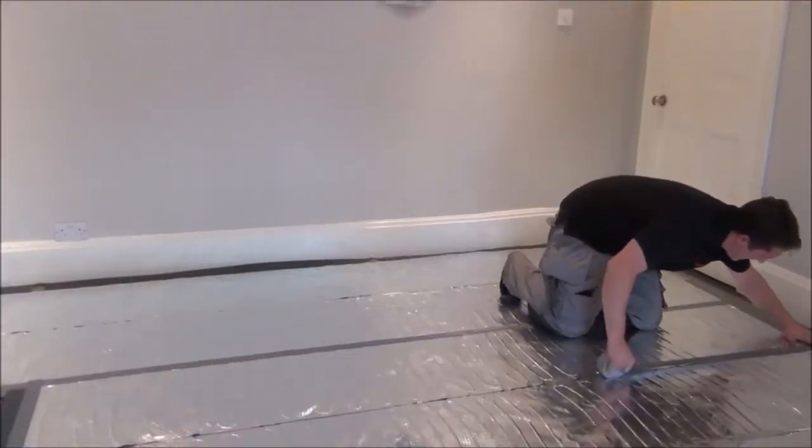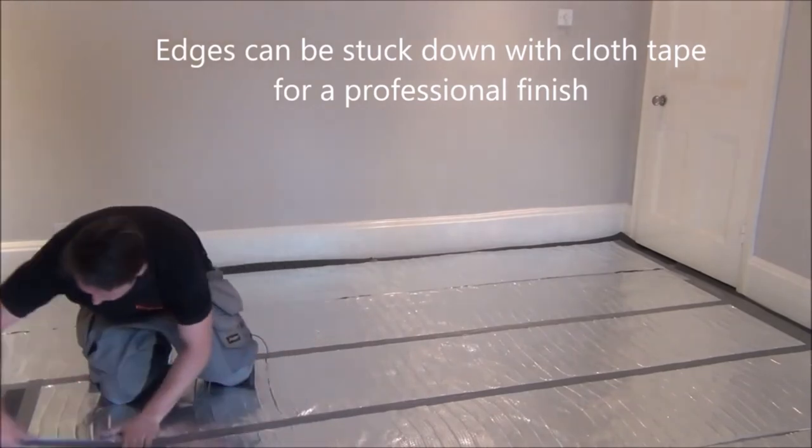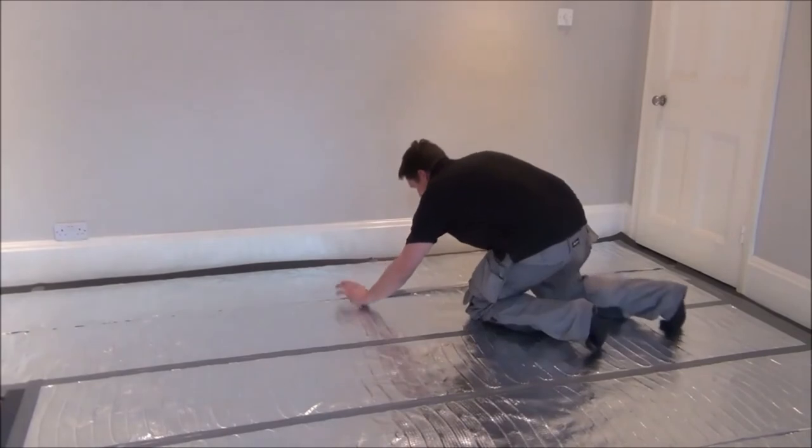For a very professional finish, you can tape the edges of the mats down. Now your underfloor heating system is ready for you to fit your flooring on top.